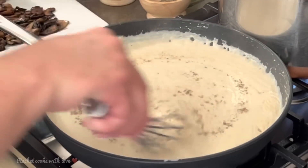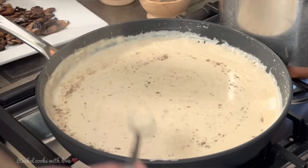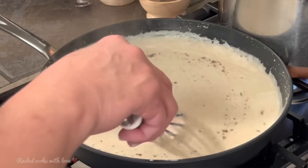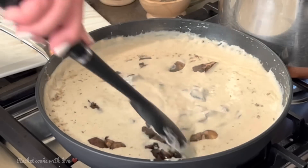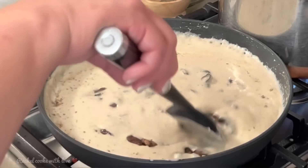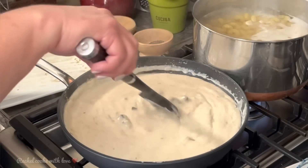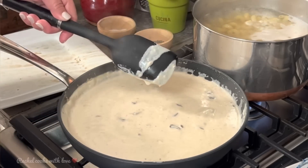You want to be tasting it as you go along. Oh my gosh, that's delicious! Now I'm going to add my mushrooms, and I'm going to turn off the heat. My pasta has about two minutes to go. Now that I have my sauce ready, as soon as I drain my pasta we'll be able to put our casserole together. See, that's how you want your sauce to look.